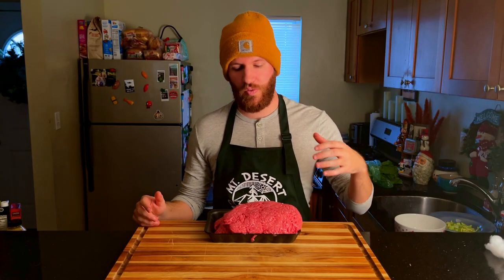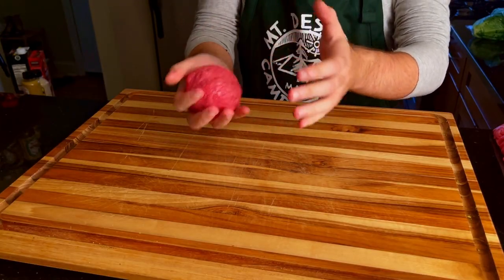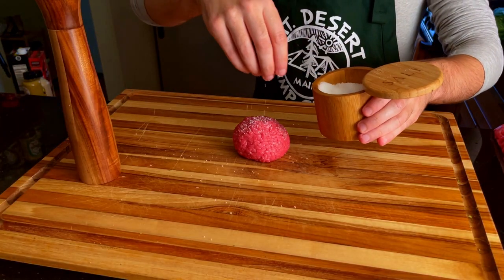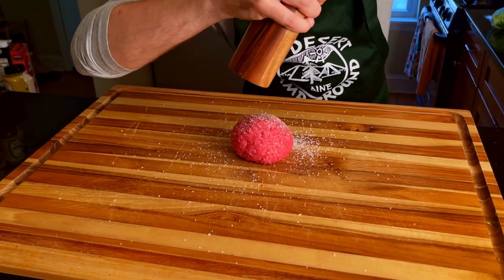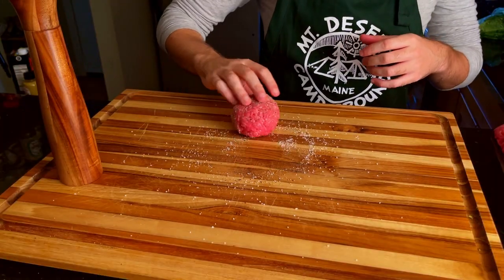The next step is to prep my actual patty before we get started cooking anything. I'm going to form a patty, roll it around with seasonings, and then we'll move on to cooking. Per usual, we form our meatball and heavily season it and the cutting board with salt and pepper. This allows us to roll the ground meat around and really cover the surface.